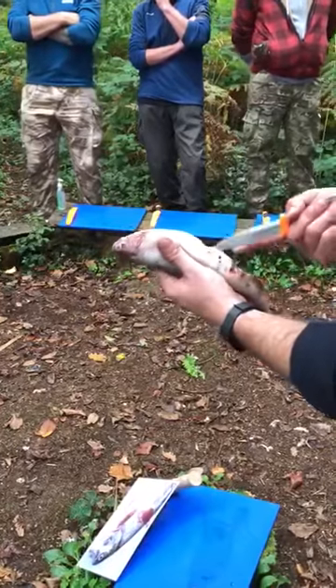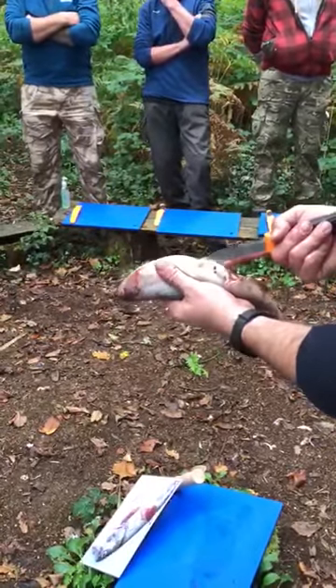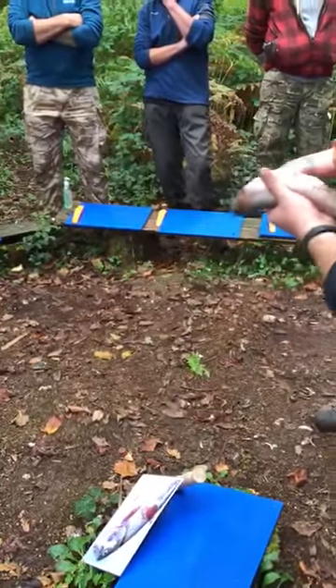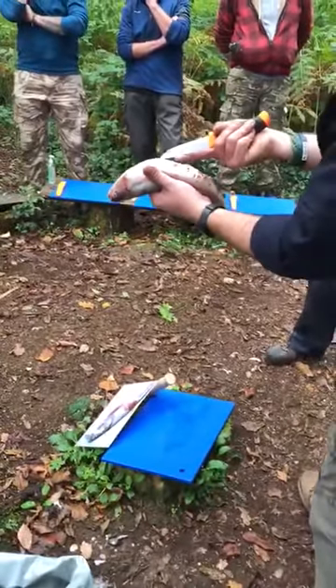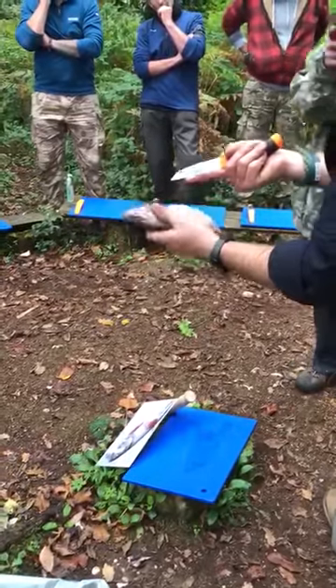There we go. Just the very tip of the knife — very tip. I've just got in there and I'm sawing straight in with the very tip of the knife. There we go. Once you get it going, it really just goes.